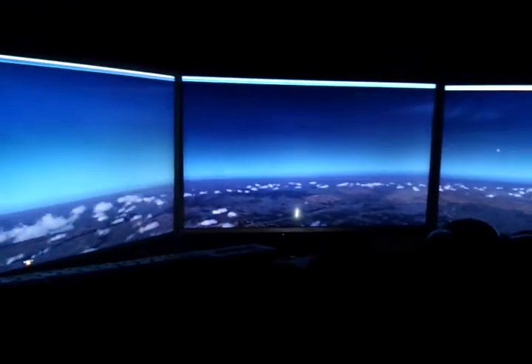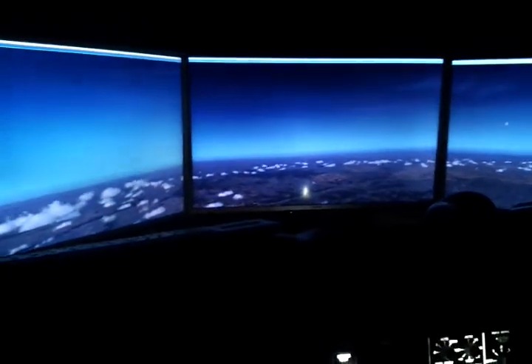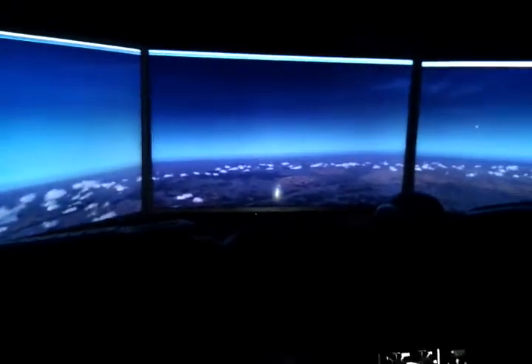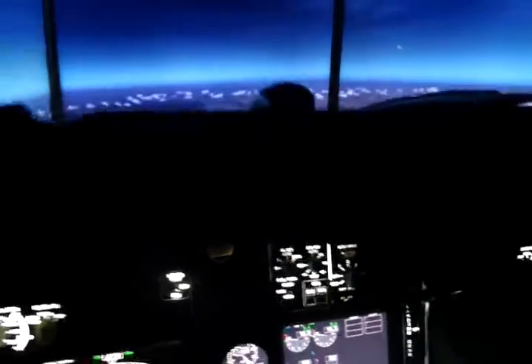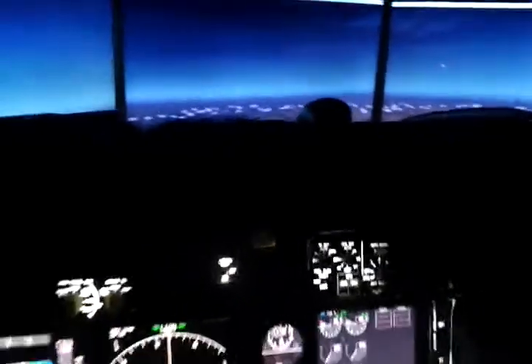I'm really happy with it and I will keep you updated with the next steps, which will be connecting the MCP. You cannot see it here right now, but let me connect the power for that and open everything up a little bit.